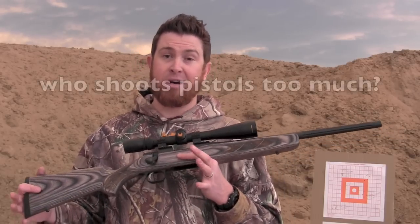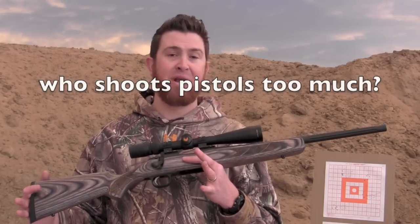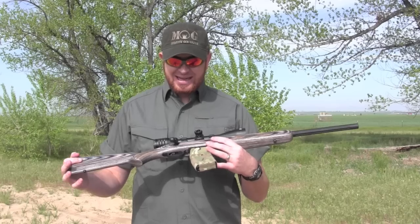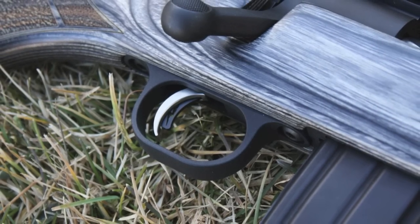One of my biggest issues with accuracy was the trigger surprising me. On a five-shot group for each different type of ammo, I would have one or two shots where, just getting used to the trigger, it would surprise me and be off from the group a little bit. It is light, and that's how it came out of the box.